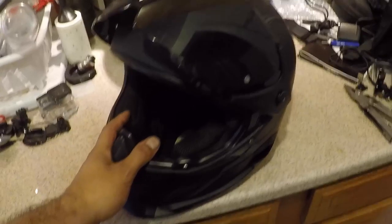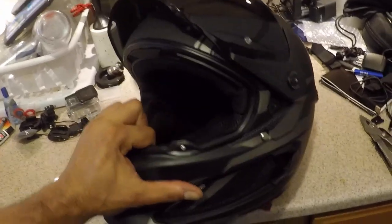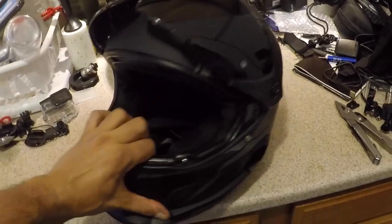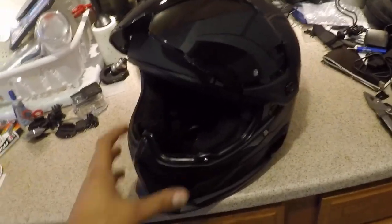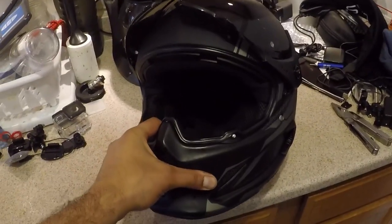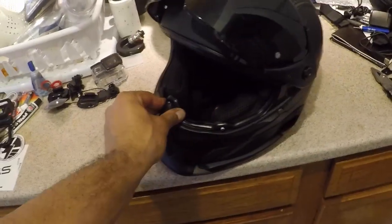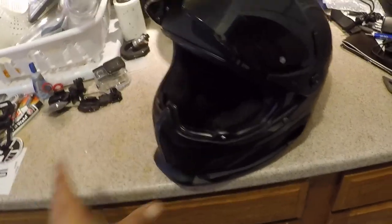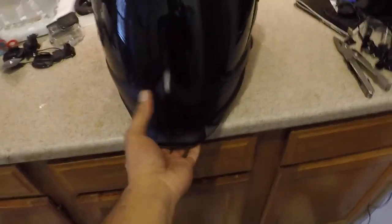First of all, it's a lower-profile helmet. It's made of carbon fiber as opposed to polycarbonate, so it fits smaller and closer to your head, which gives it much better aerodynamic properties. I noticed that I didn't have the helmet pressing onto my face at high speeds — at 80 to even a hundred-plus — it has much better aerodynamic properties. That's one plus.